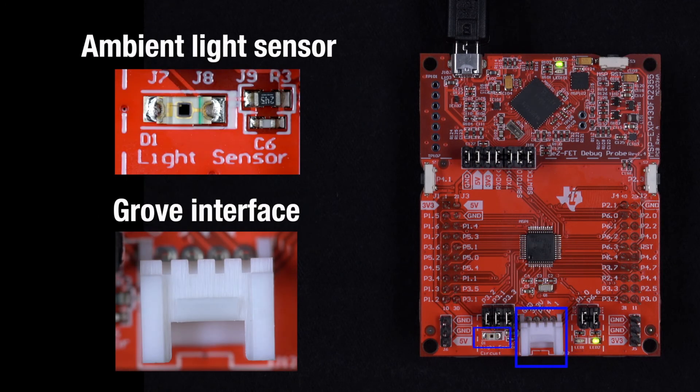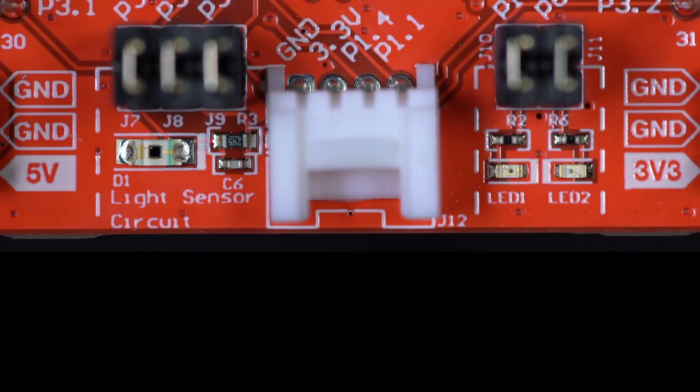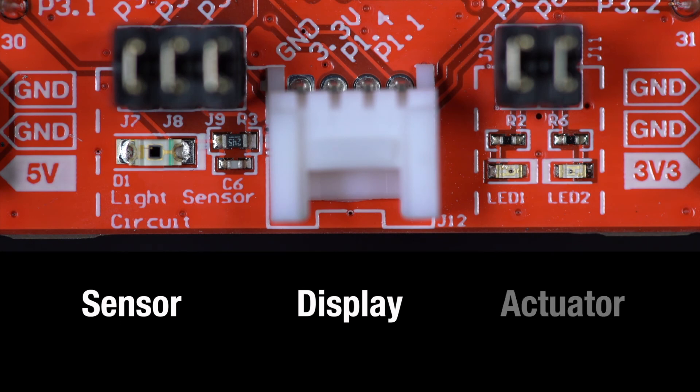An ambient light sensor and a Grove interface are also included. This interface supports Seeed Studio Grove modules that can be used to add sensor, display, or actuator functionality to your MSP430FR2355 Launchpad.